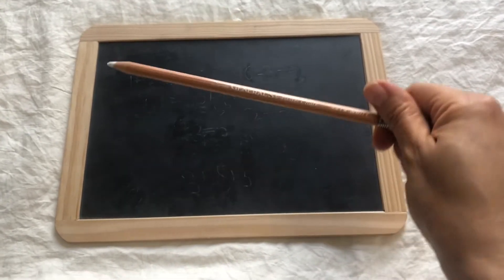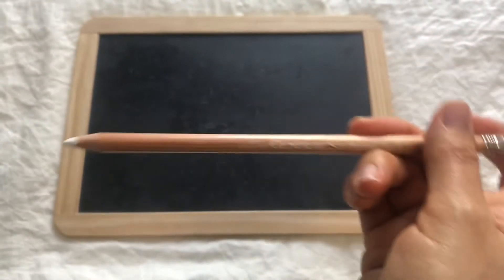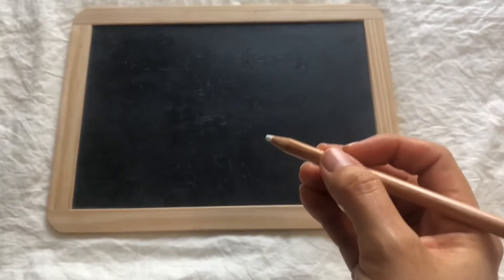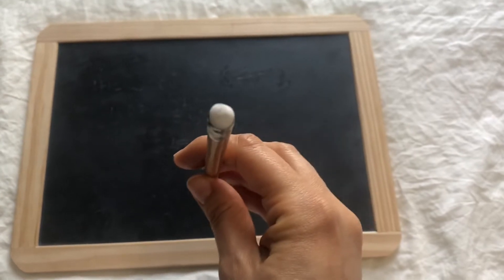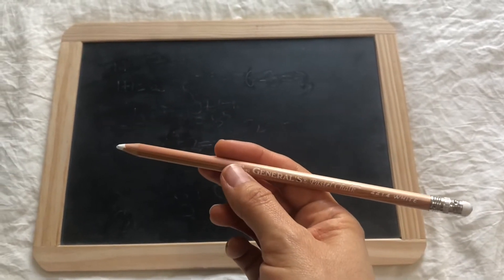Another item we have been using is this little personal-size chalkboard. I purchased this from Rainbow Resource along with these chalk pencils. I prefer these chalk pencils because they are not messy — they won't get all over your hands and become a big white powdery mess. They are very clean and work exactly like regular chalk, and there's an eraser you can use afterwards. This has been working out really well for us.